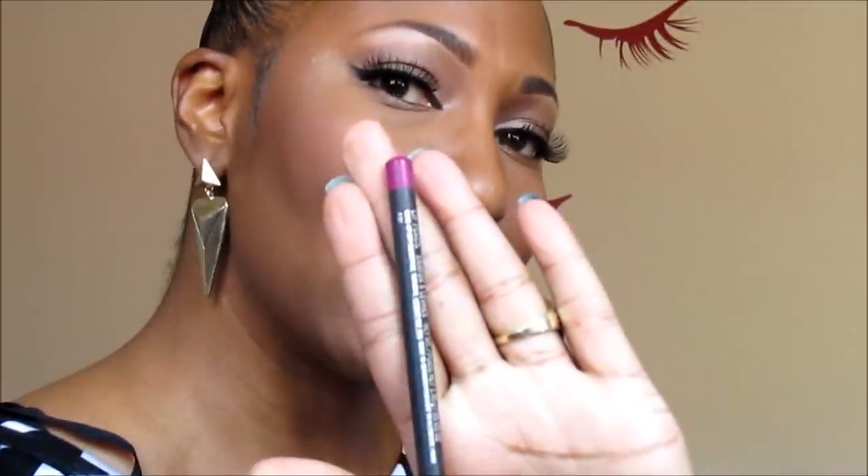The next lipstick is a very popular one and also one you guys requested — it's MAC's 'Candy Yum-Yum.' It's a neon pink. I also mentioned that in this series I'd share dupes to help you save money. This one is by Milani, their Color Statement in 'Rose Hip.' I'm going to do them both for you, and I'll be using MAC's Magenta lip liner.